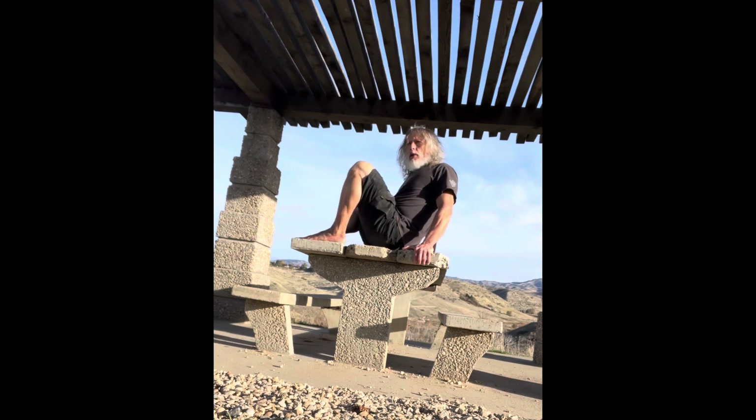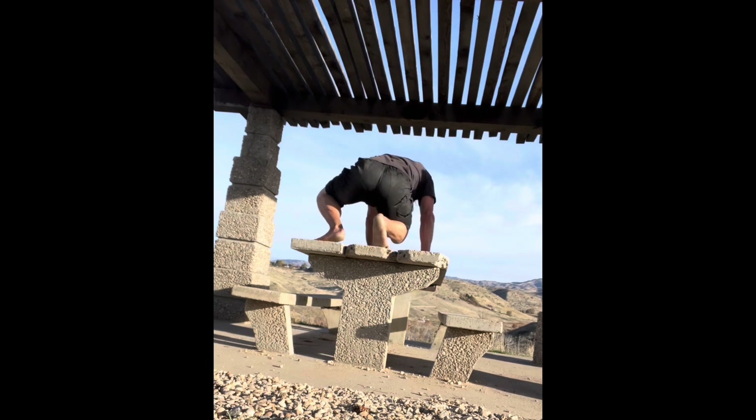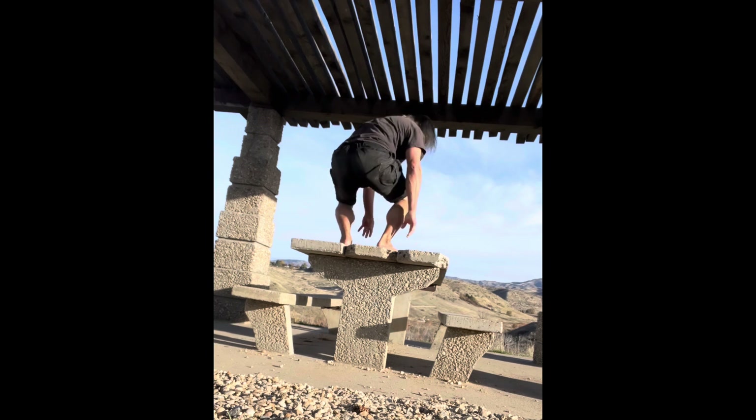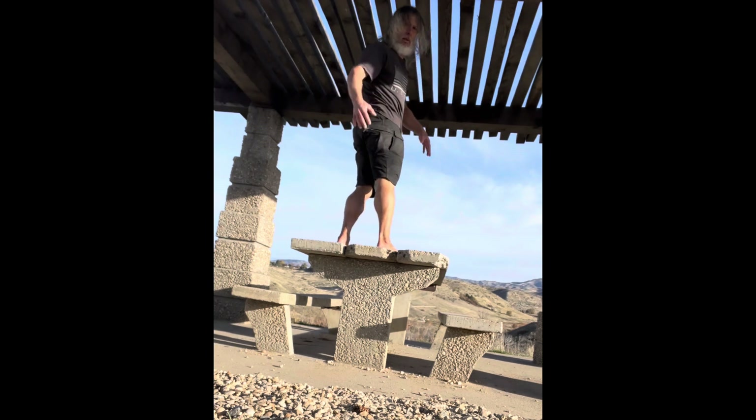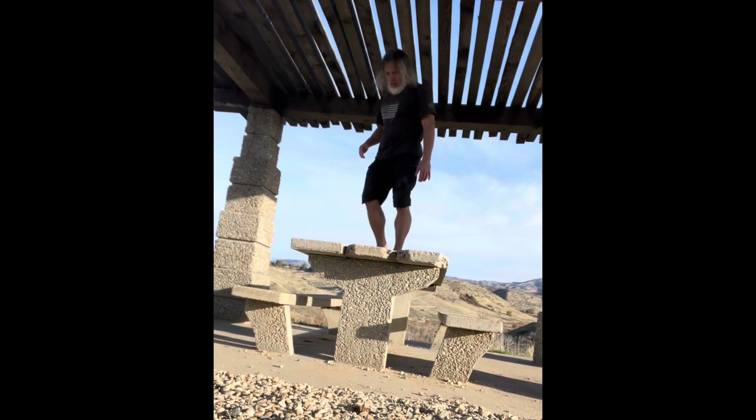Then we can do a good tripod transition. When we get used to those, I'm here, I got the weight, I control it — foot anchored, hand anchored — use my other hand to get under me, then stand up onto a higher surface, onto a rock or whatever, and then go forward.